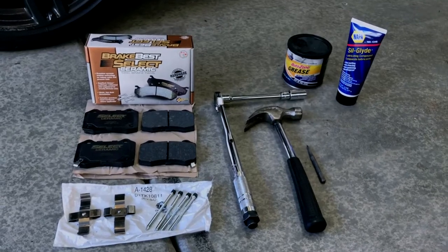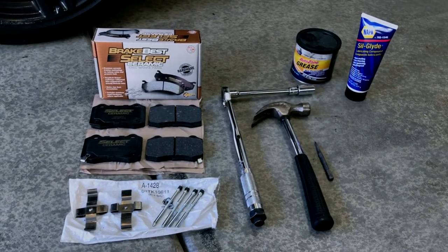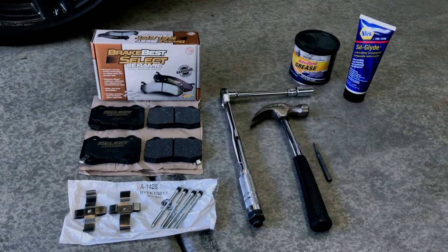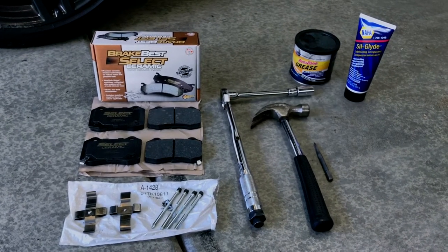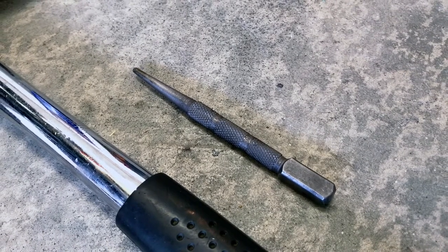Here's the stuff I used. I also used pliers and paper towels — these aren't in the shot. I didn't use the grease you see pictured; instead I used Silglide for lubing. To tap out the pins, I used a nail set — you can probably find something else that would also work.